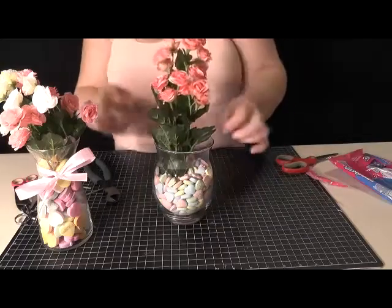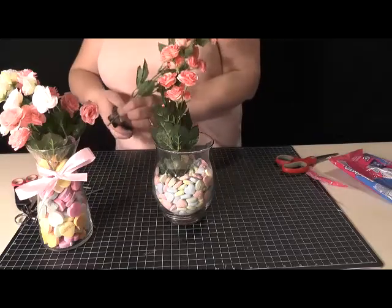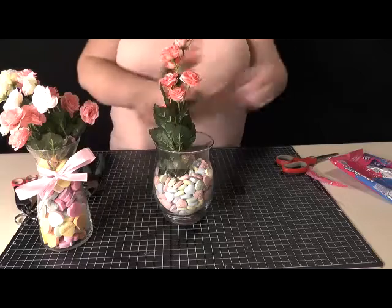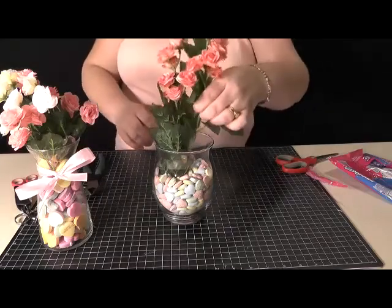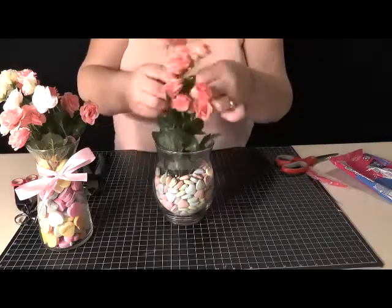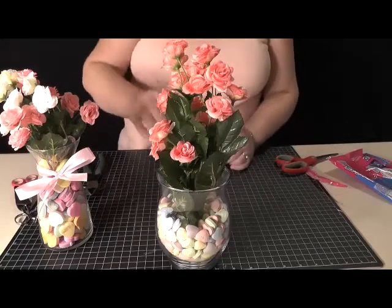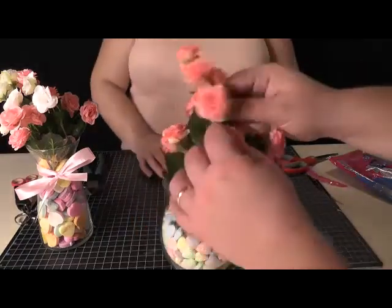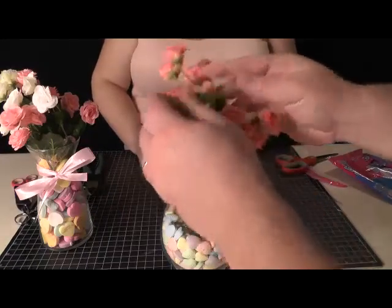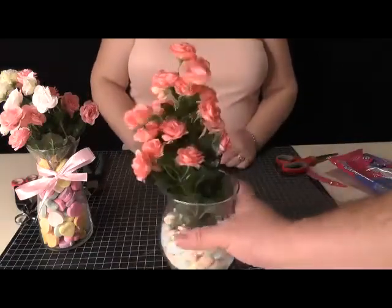And you may have to take them out. Looks like we might need to trim just a little bit more off this one. So now you have your flowers in there — and it looks like our cameraman wants to play in my flowers. I don't think he thought I did a good enough job there.